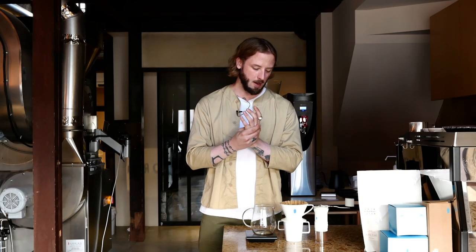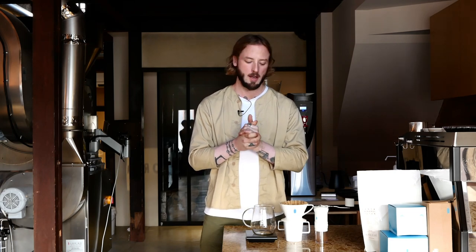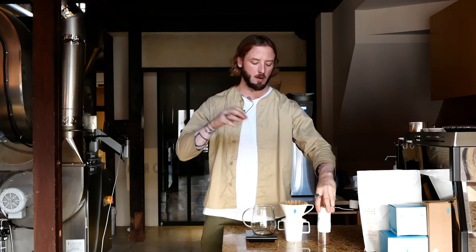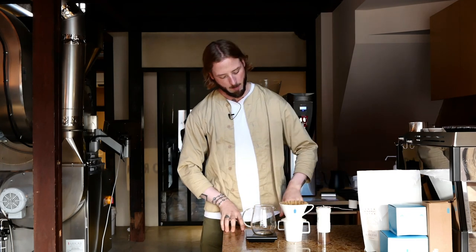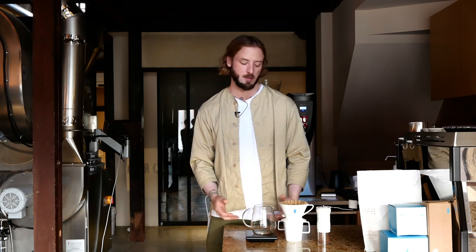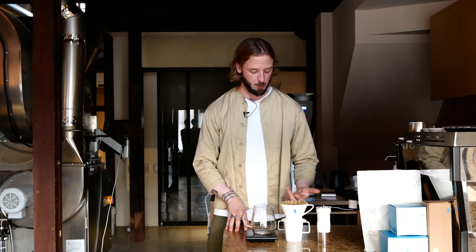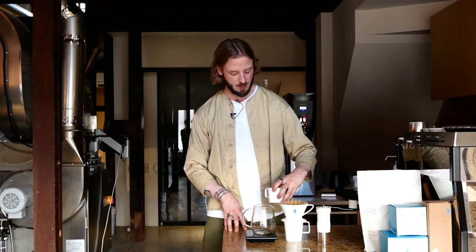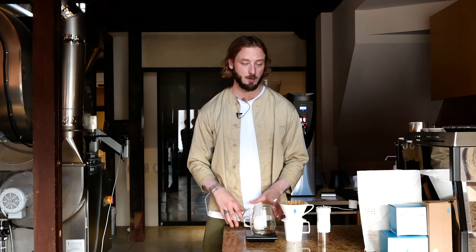So the results: what we're getting is a fairly acidic cup of coffee. I'm lacking a little bit of structure and harmony, which is most likely just a combination of that grinder and that brewer. Obviously it produces a perfectly fine cup of coffee — there's nothing wrong with it — but after brewing this coffee for three days at a very busy SDAJ event in Japan, I know there's definitely a lot more to it and a lot more structure we can get out of it.